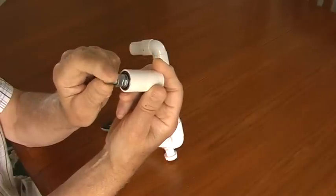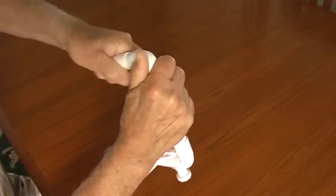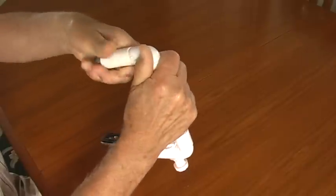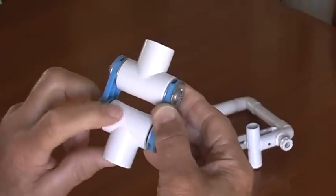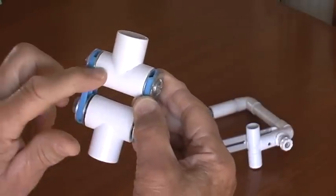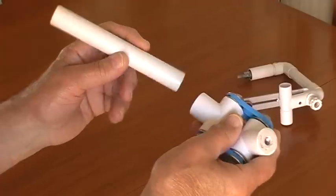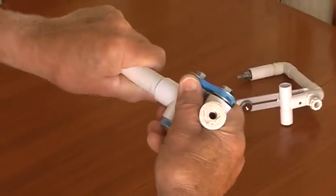A double bearing is set in here and then a tight push fit. We have two bearings fixed in here and a nut bedded in fibreglass. This part is fixed. Here I'm using the short handle, which is a good push fit.